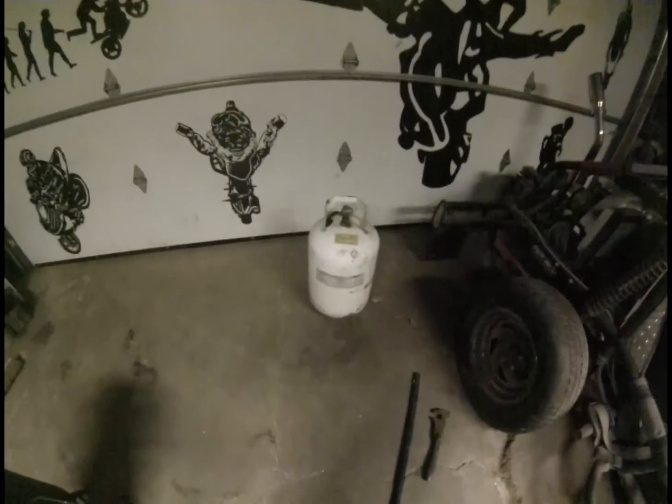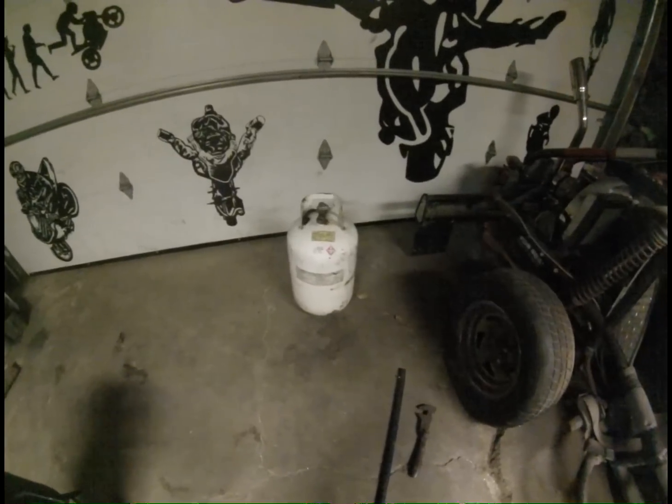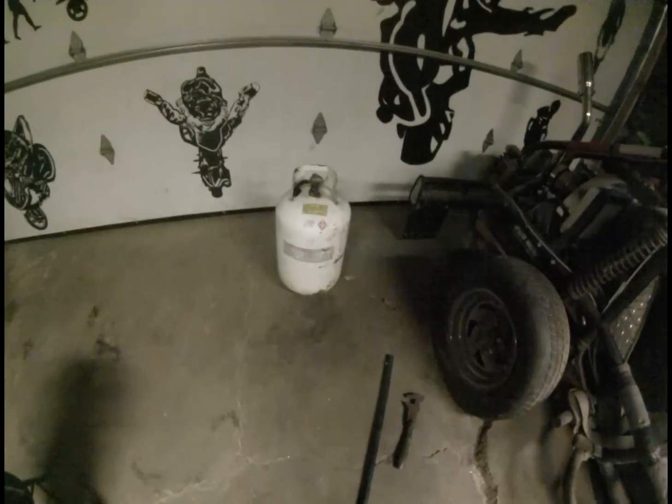Hi guys, I decided I'm going to try to build a homemade foundry so I can melt down aluminum cans.